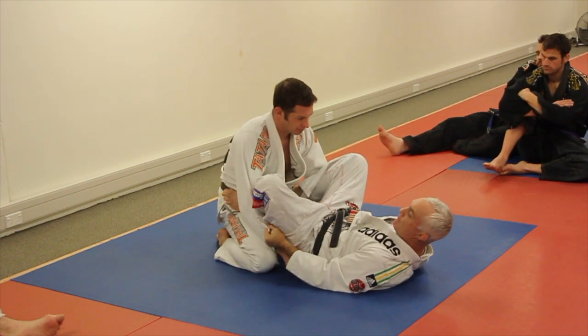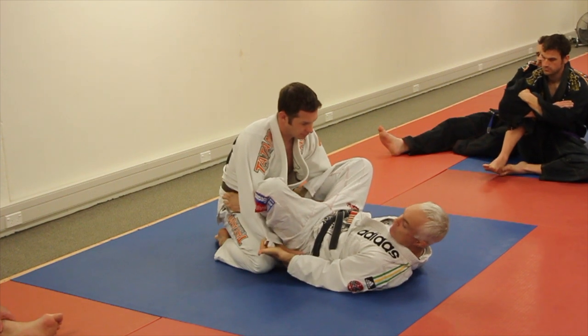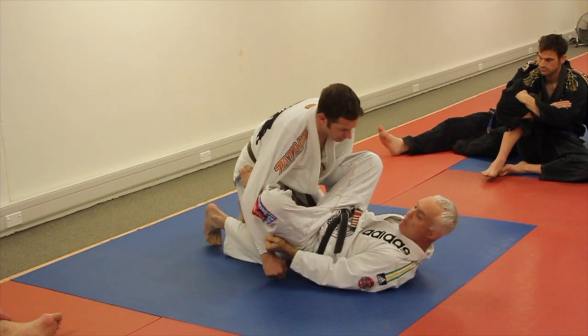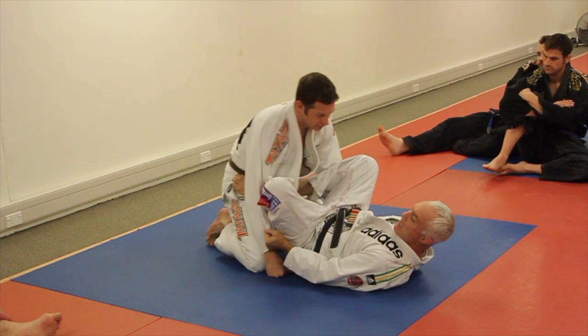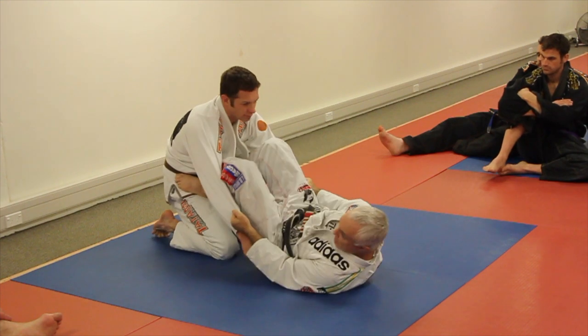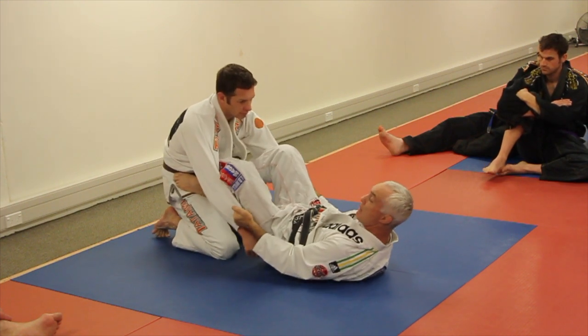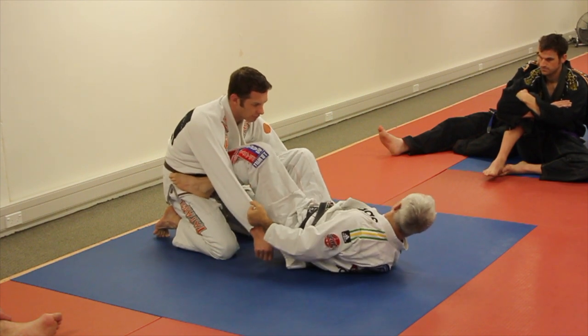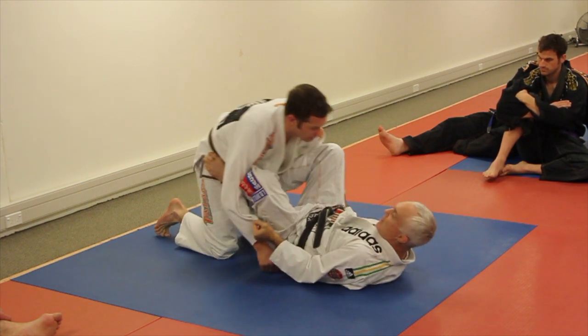Number one: if he walks to his right, just move around that way — my right leg stops him passing. He walks the other way, my left leg stops him passing. He runs away — that's the weakness of the guard because it's only held by my grips, and we'll talk about that later. But I can still hold it. If he comes forward, my feet stop him.